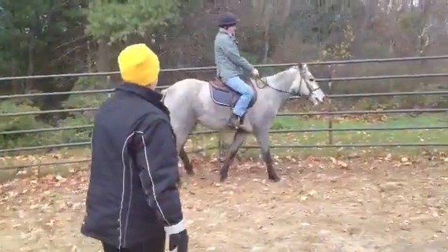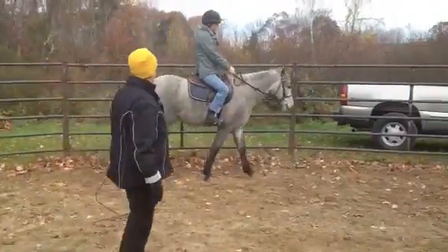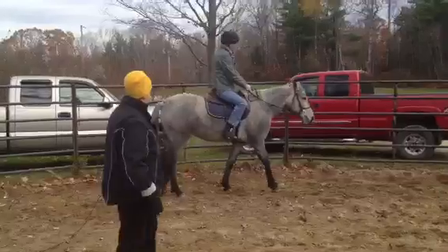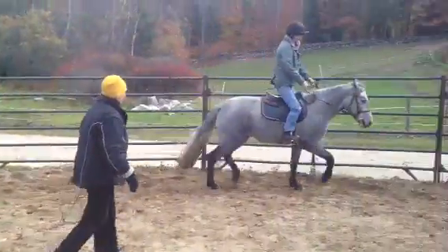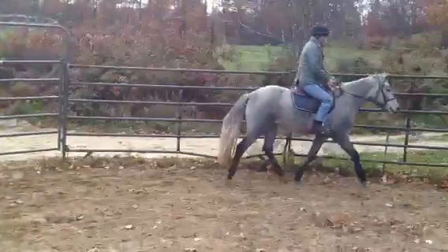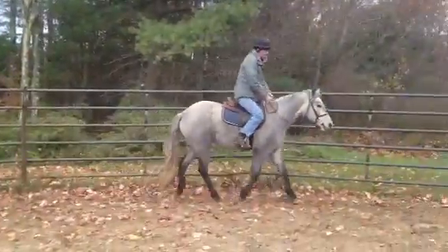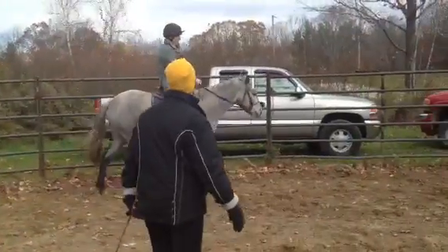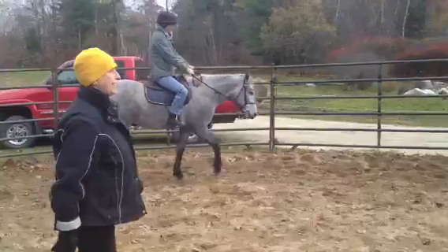You're using too much. She thinks you should stop. Just little squeezes. Try it again, don't trot. And walk, but keep walking. Good. All right. So you don't need so much aids on the down transition.